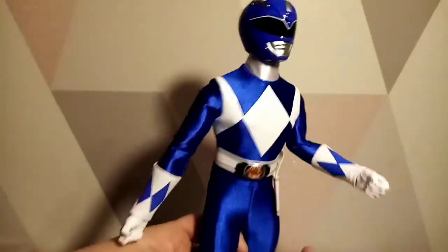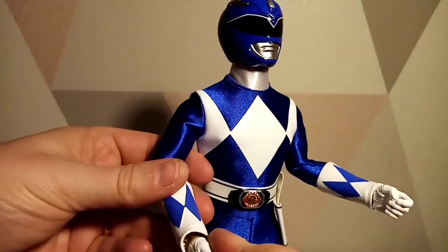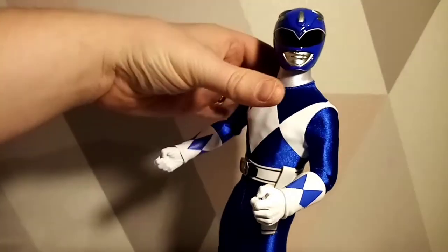You can take the boots off if you want - I certainly would not. I'm like Cinderella on the review trying to get them back on! He does have some nice articulation, but I would keep posing very simple in terms of how he looks.